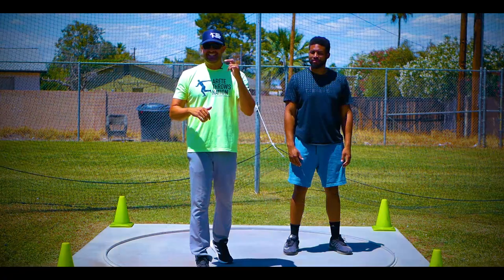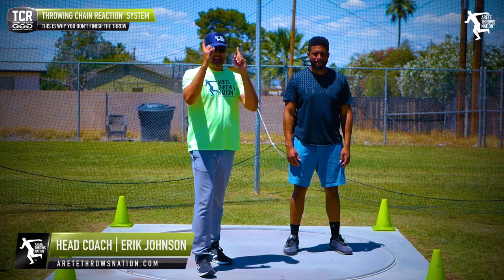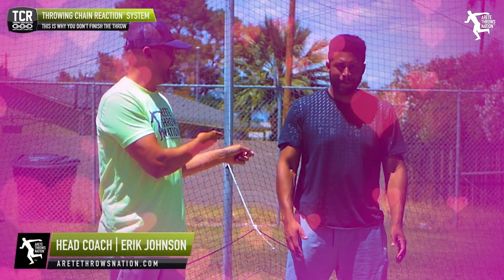Hey everybody, it's Eric Johnson from AirTay Throws Nation. In today's YouTube video, we are going to discuss a couple of simple tips, and I'm joined by my latest business partner, Jason Harrell.